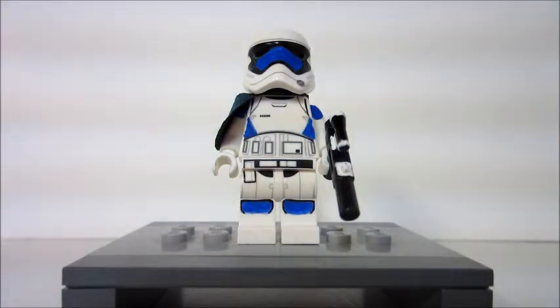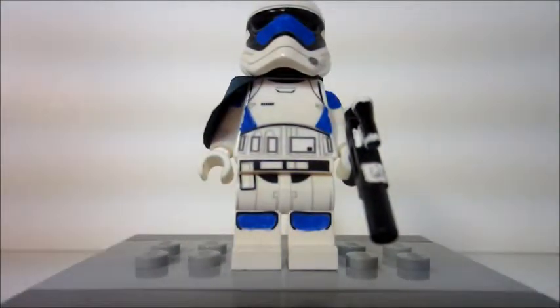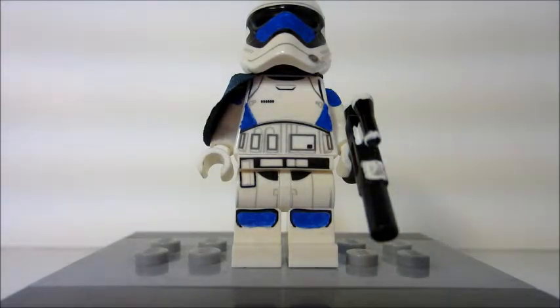He's also got a custom blaster which I'll talk about when we get there. Let me bring you a little closer. He's really simple — as I stated in the painting video, his design was intentionally very simple.